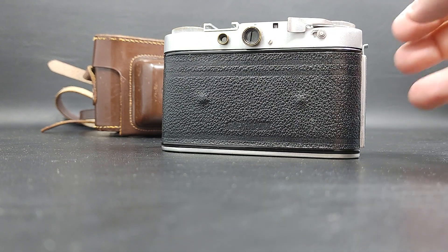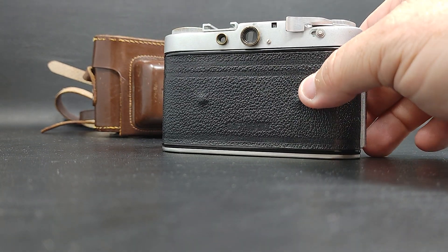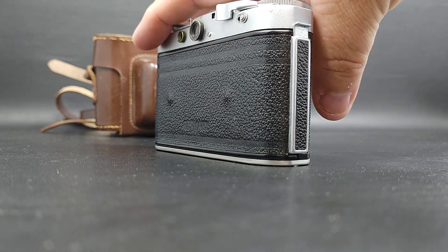It has an original case with it. It's in fairly good condition. All the straps are good.